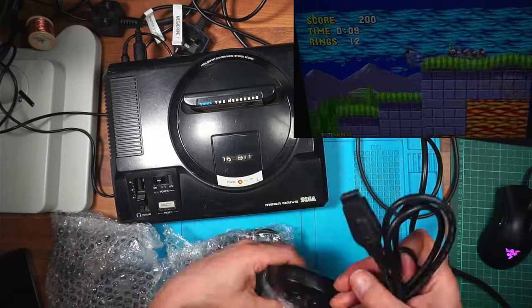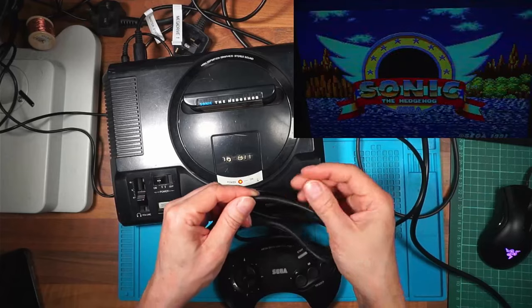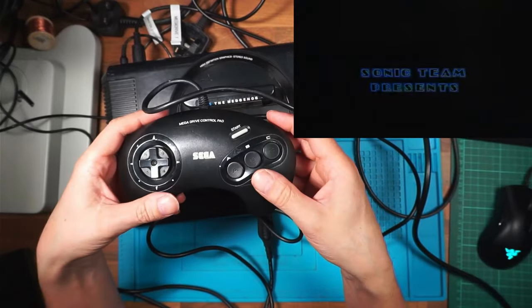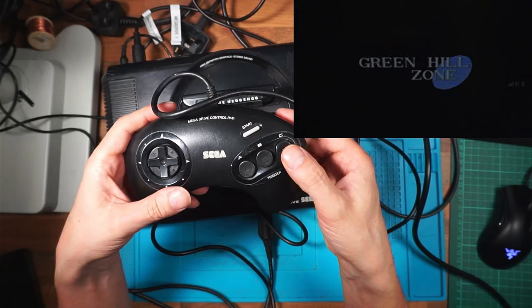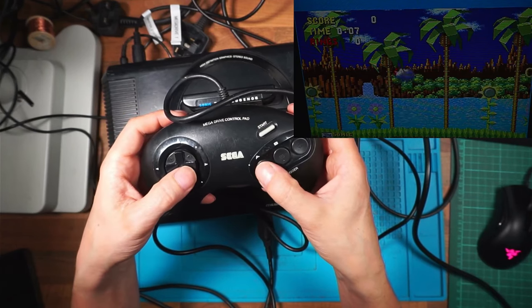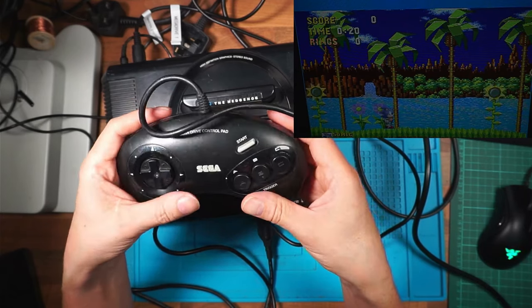I'm going to go through them one at a time and see if they're working. Controller one has black tape on it, which is awful because it's going to leave a sticky residue. We'll turn this off, plug this in, power back on. There's no lights on these controllers. Pressing start - start's worked. Got left, right, down, up, A, B, and C all working. Excellent - controller one is working, just needs a clean. Two to go.